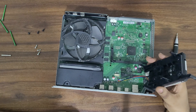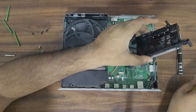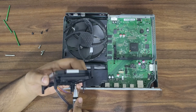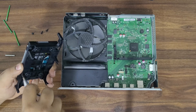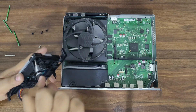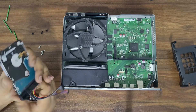Then disconnect the cables connected to the board. Remove the hard drive from the bracket, and remove the connector from the HDD.